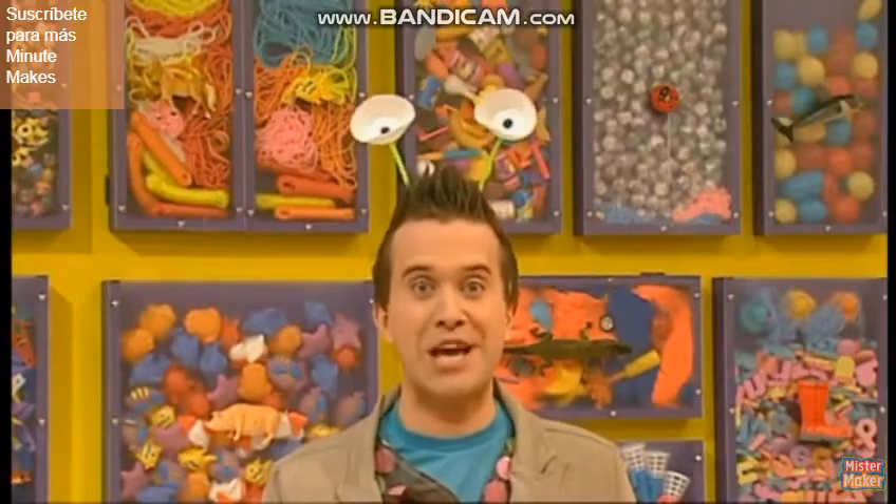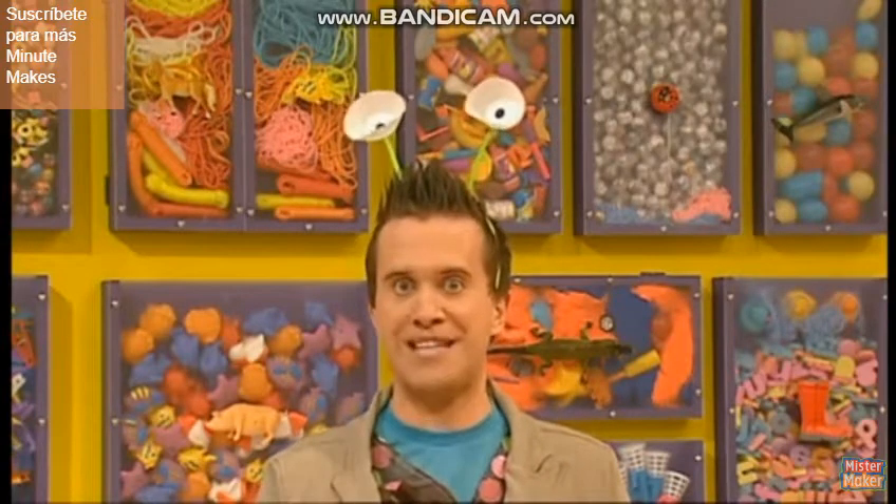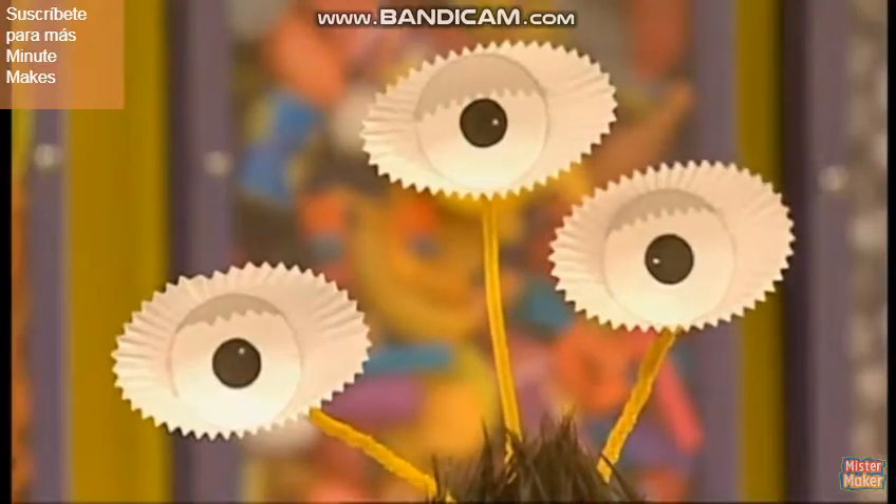And if you've got more than a minute, you can colour in the eyes any colour you like — the weirder, the better. Or how about trying three eyes? Hilarious alien eyes made in a minute. Why don't you try it?